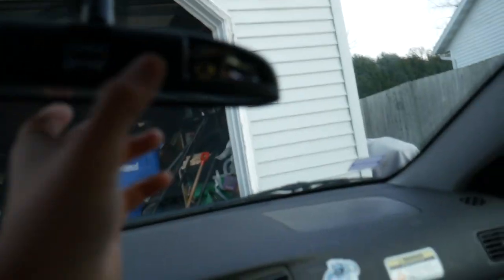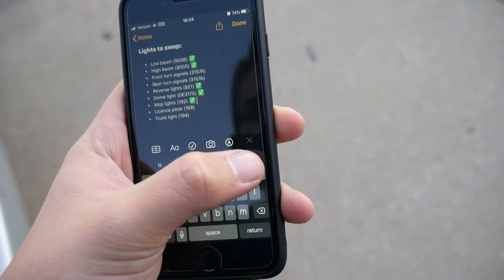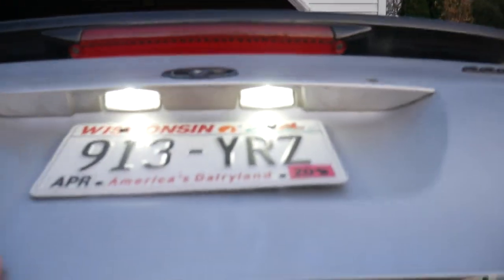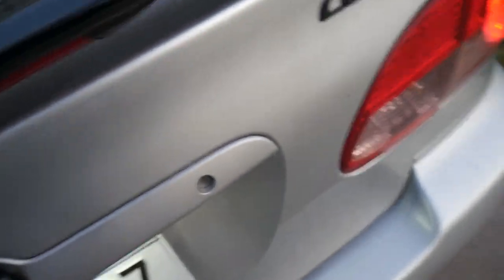Now I can read my paper map — believe it or not, some people still use those. It's quite nice, you know, in case I get pulled over. I feel like I'm missing something — let me check my list. Map lights done, trunk light done. We've got the turn signals and license plate light left. I think one of those is actually a 168 bulb. With that, another LED set done — now we only have to worry about the turn signals.